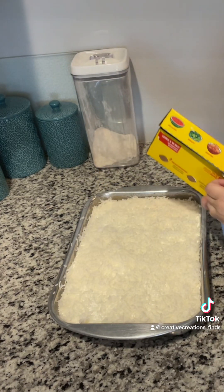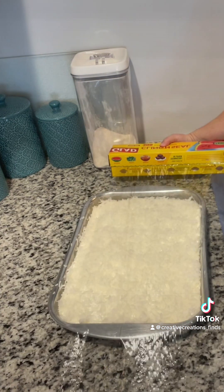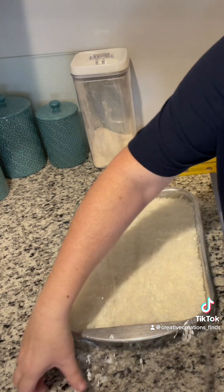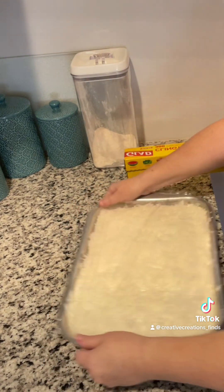I only use lemon pans to cook for baking, so it's very rare that I have a lid. So this is just some saran wrap and I'm going to put this in the refrigerator and let it get cold until tomorrow.